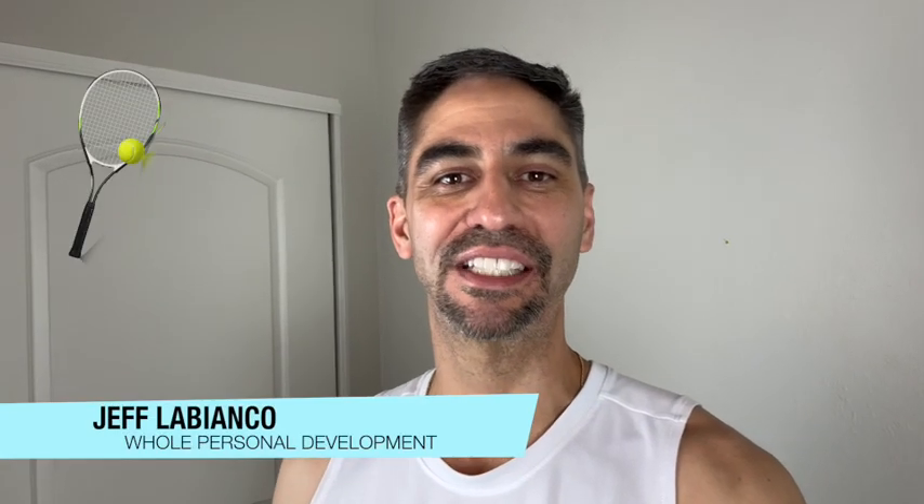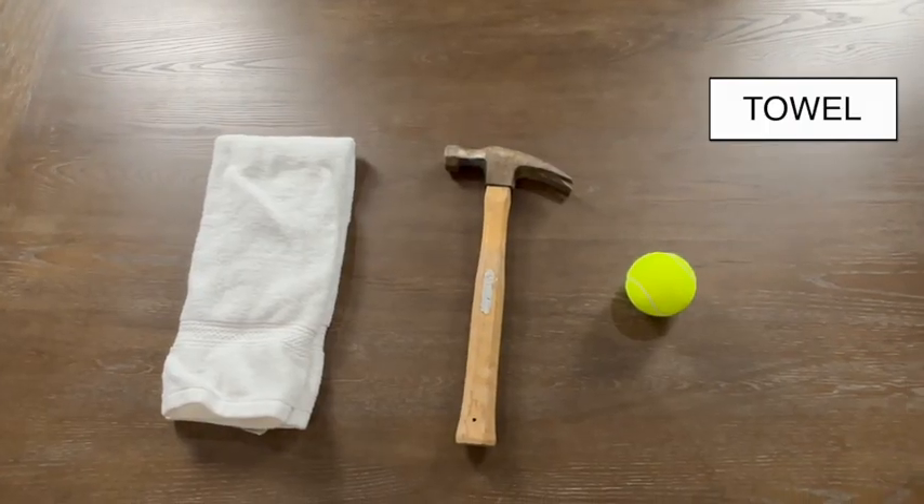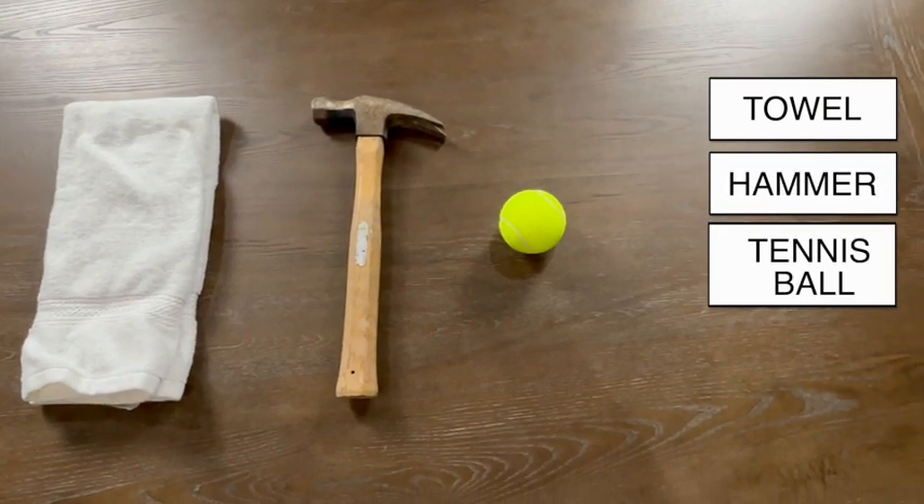In this video, I'm gonna show you how to fix tennis elbow with a few simple exercises. All you'll need is a towel, a hammer, and a tennis ball. All right, let's get to it.